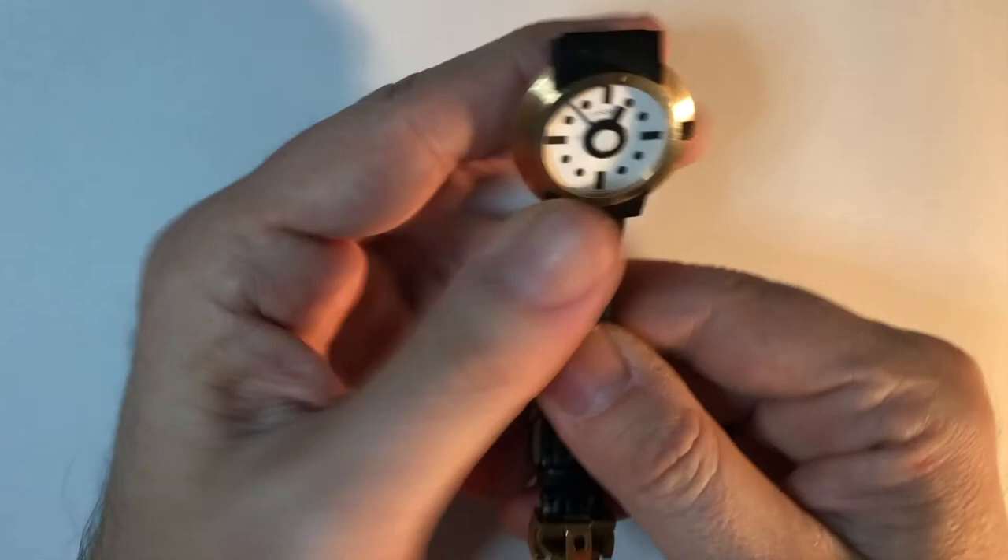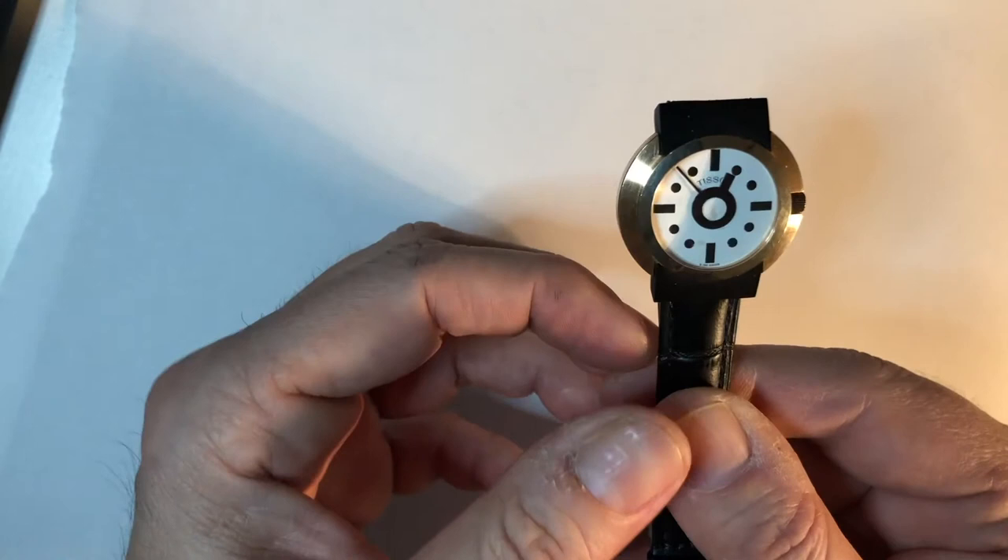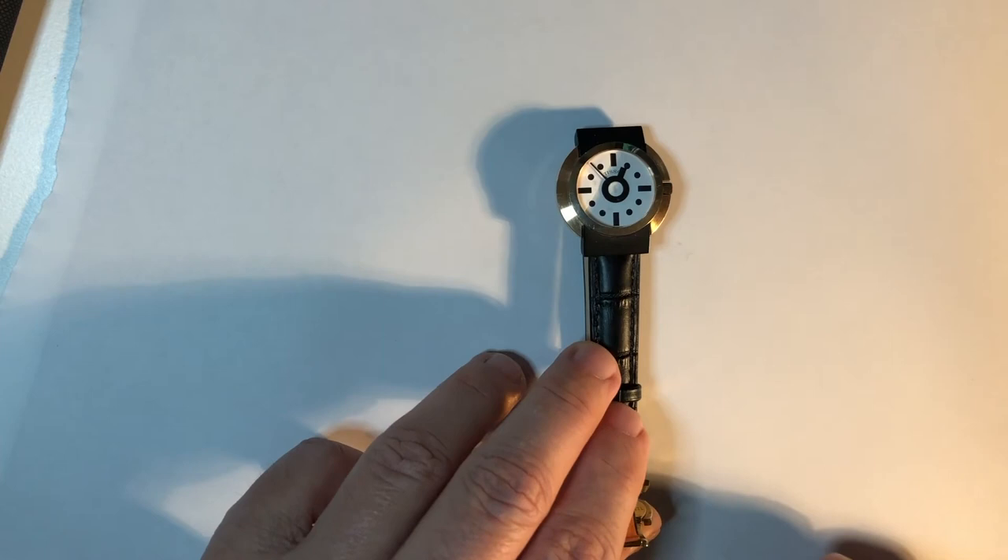The same thing also applies to the new ones that we will see later. This is made of titanium, sapphire glass, the gold ring, and of course a nice red fleshy leather bracelet.